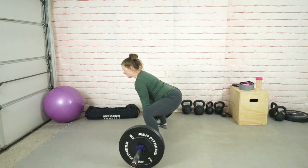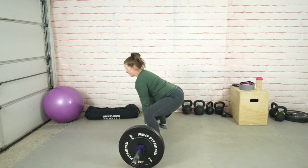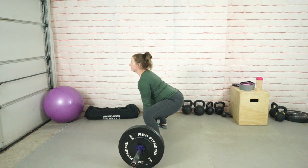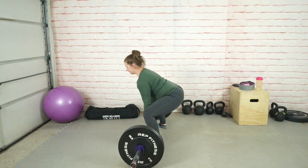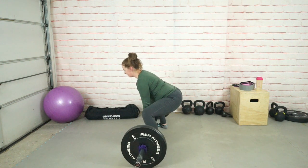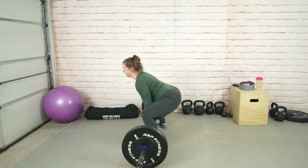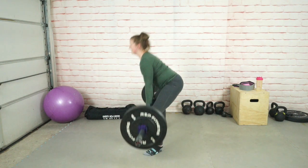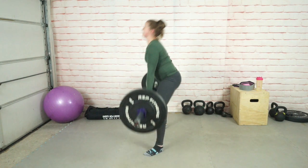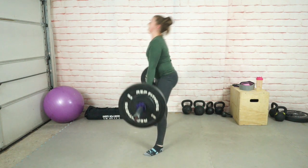Chest up into the squat position, grip into the floor, keep the slack out of the bar, and then just gradually crank up the tension. Three, two, one. Squeeze those glutes. One, two, three — really squeeze the glutes. That's killer. Four, five.